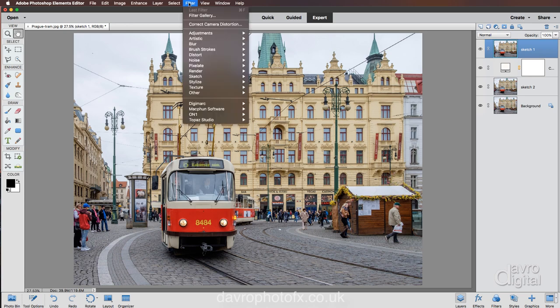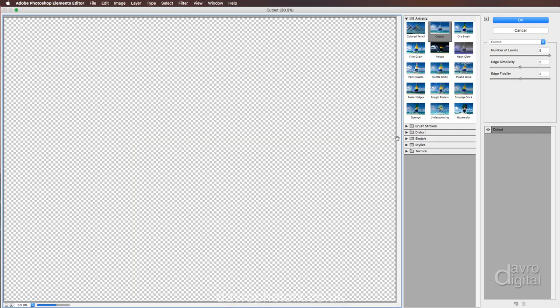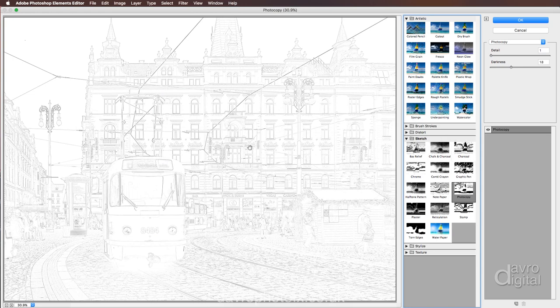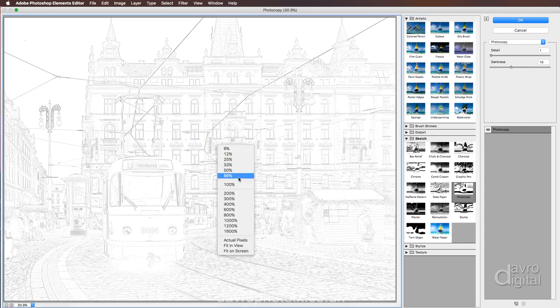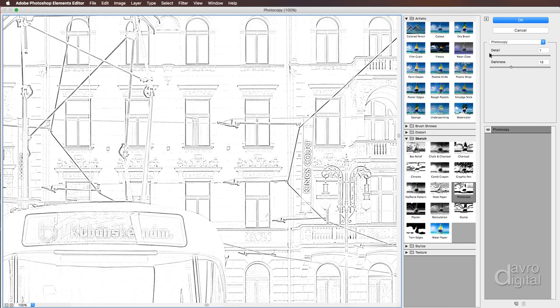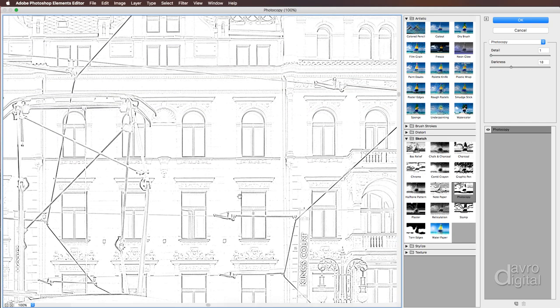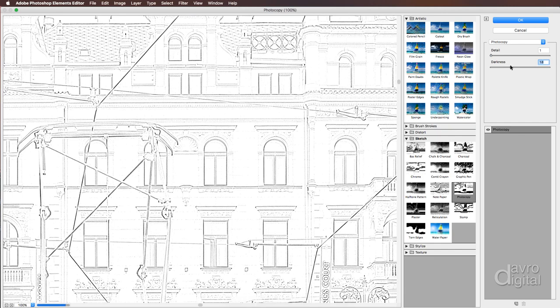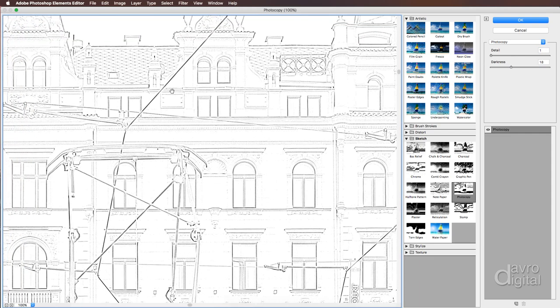Heading over to Filter, we're going to come down to Filter Gallery. When it opens, we're going to go down to Sketch and come across to Photocopy. I'm zoomed to 100% so we can see the effect clearly. I've got the Detail set to 1 and Edge Darkness at 18 — that looks absolutely brilliant. Leaving Detail at 1 and Edge Darkness at 18, we're happy with that setting.